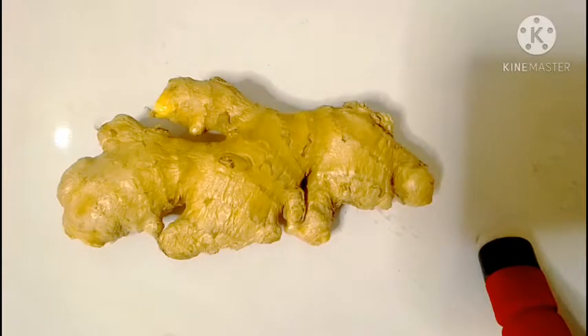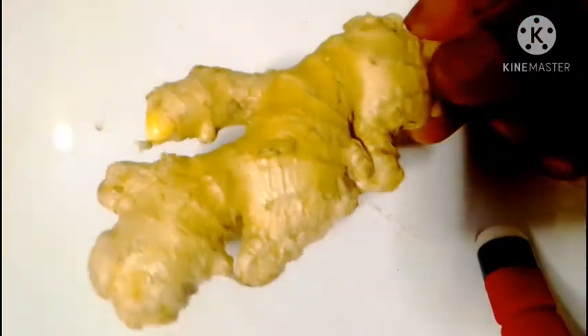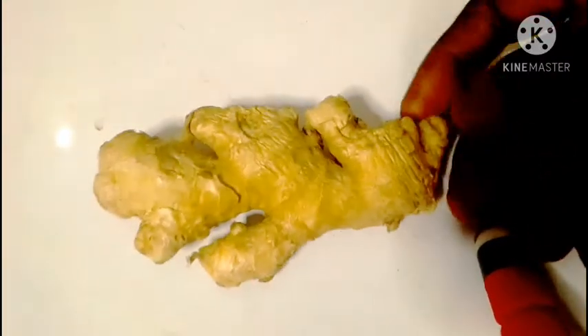The natural remedy that you'll be using for a flat tummy is ginger. Only one ingredient will perform the magic for you. You start by slicing the ginger — slice it completely.